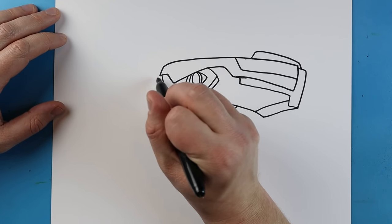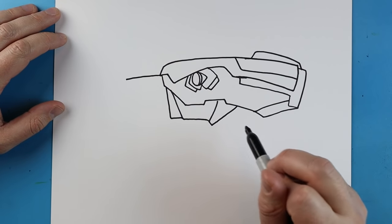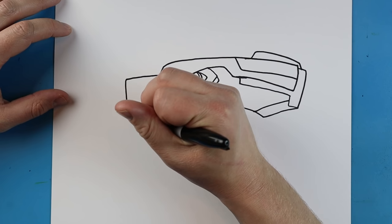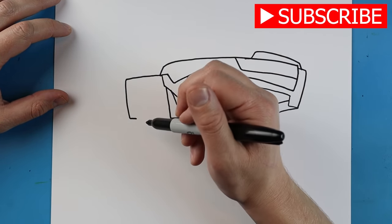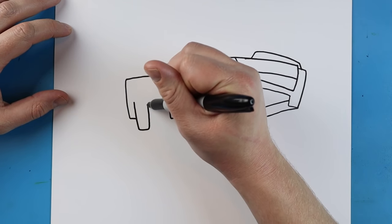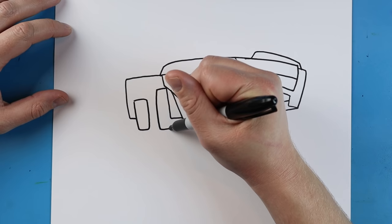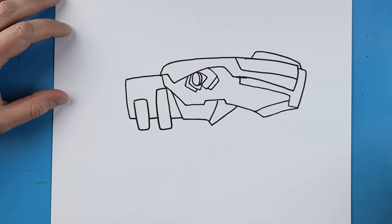Now starting right about here where this little point is, we want to draw a line that comes out — not too far. It's going to come down, then come over, then we're going to come down, over, go up and over. And then right here we're going to go over, come down, over, and then up — kind of forming where the teeth are with a little line that comes right in between.